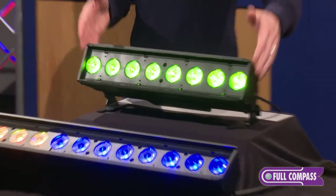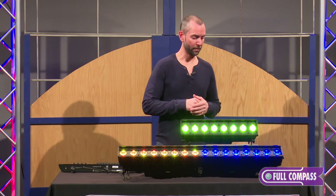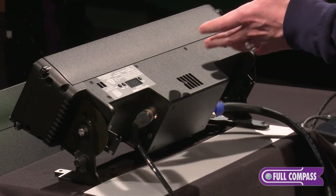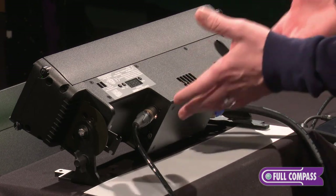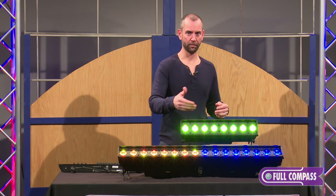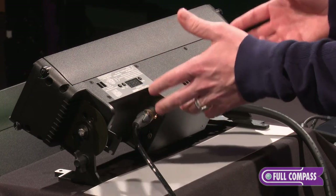There is a yoke and a double yoke for the half-meter size as well. Along with the user interface on the back, we also have our cabling option — DMX in and through, and power con in and through located on the underside of the fixture. You may also notice it's slightly different on the different versions — on the Linear One, the half-meter version, the cables and sockets are very close together.